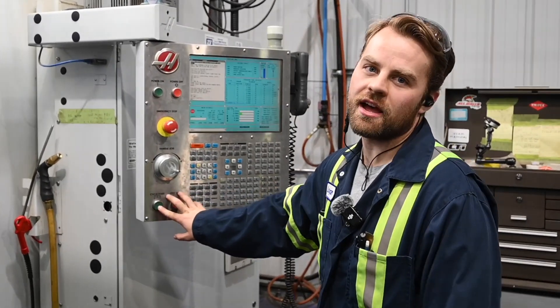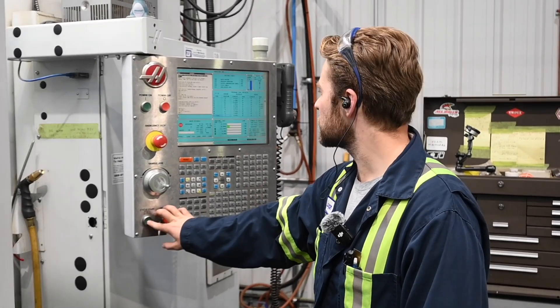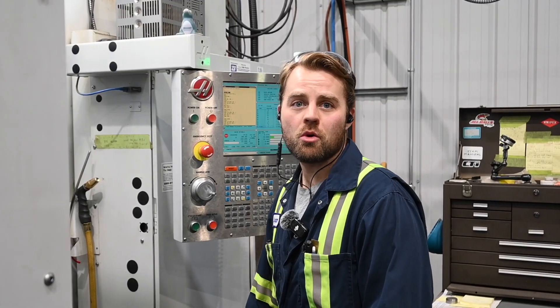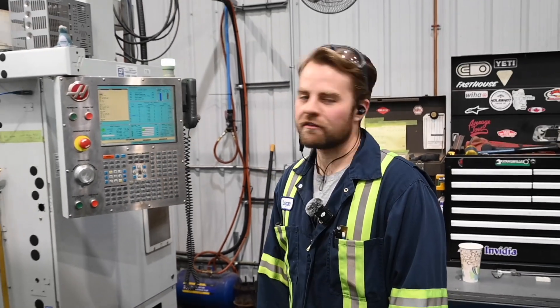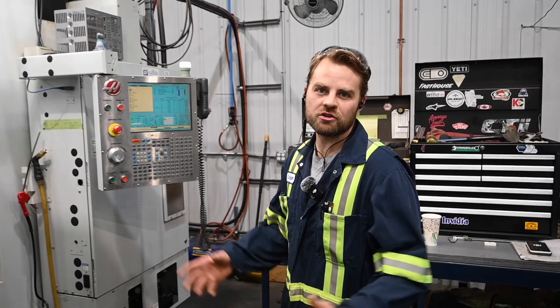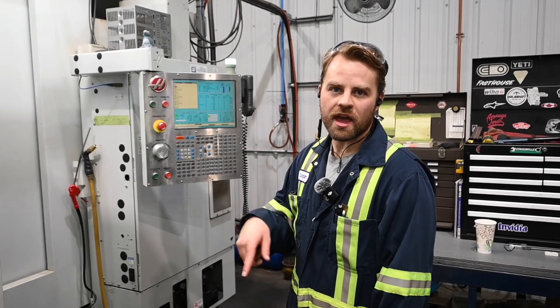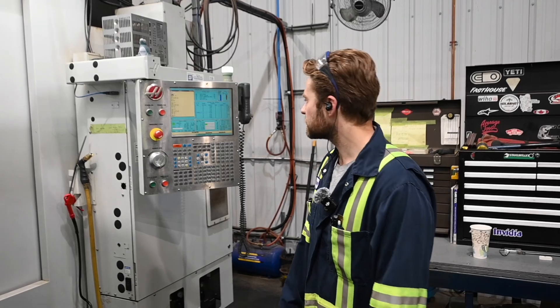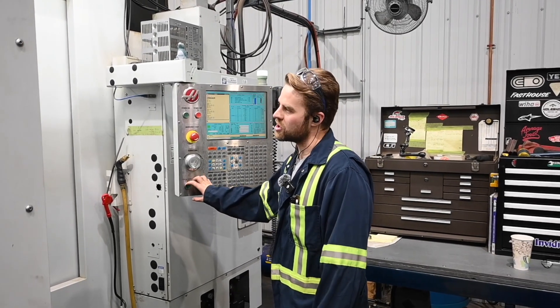I've already done all the programming — I did that earlier today. The piece is touched off, tools are in there. Also, there's no chrome where I'm going to be machining. I'm going to be putting four windows in there for fluid and dirt to come out of, and then on the face is going to be a bolt hole circle with some drilling and tapping. Right now I'm going to be just pre-drilling the windows.